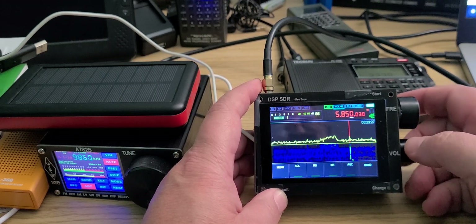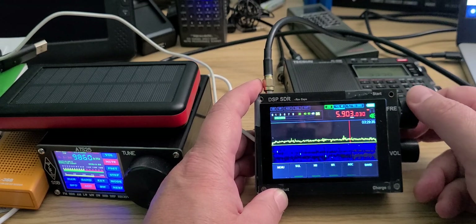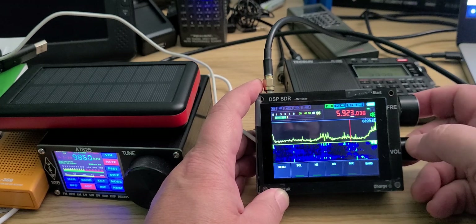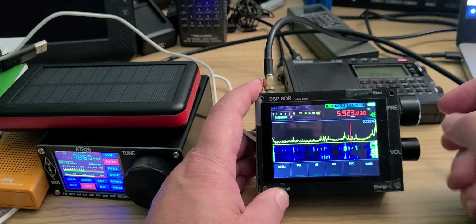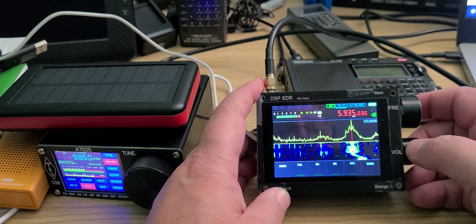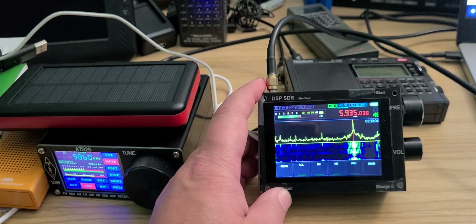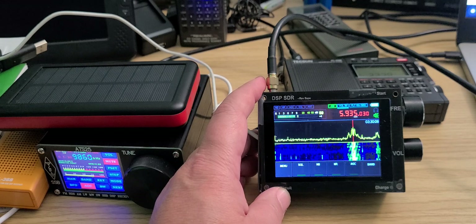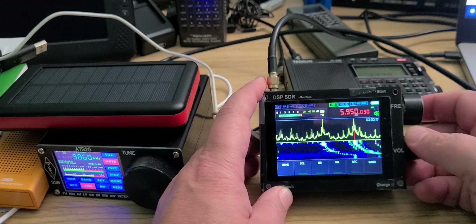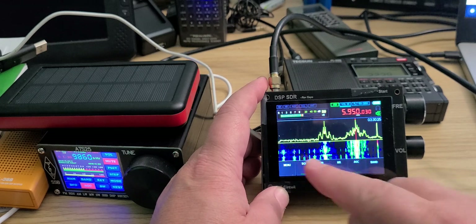5850, which is also WRMI — not very strong. You can see a lot of breakthrough. Even with the RF gain at zero, I get RF breakthrough. 5935 is WWCR, and that's the signal that's actually making the overload across the receiver. I have to put the RF gain at zero. 5950 is WRMI — look at all these spurious signals here from all the overloading that the receiver is getting.